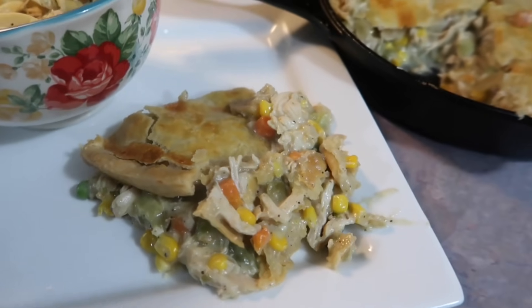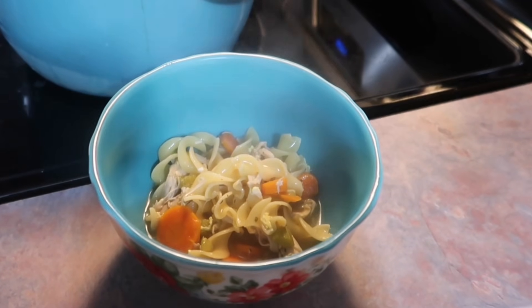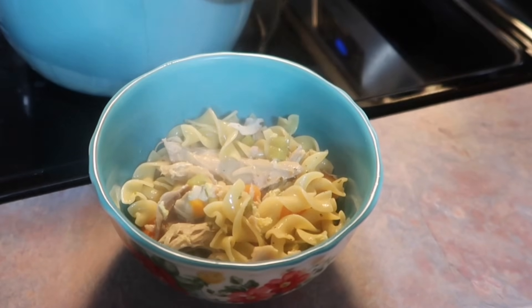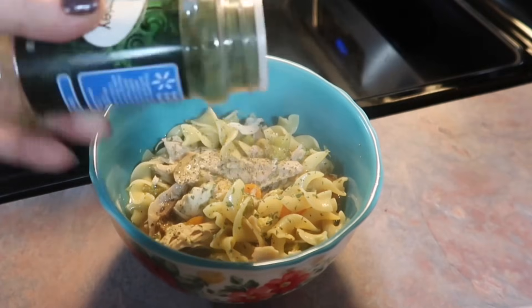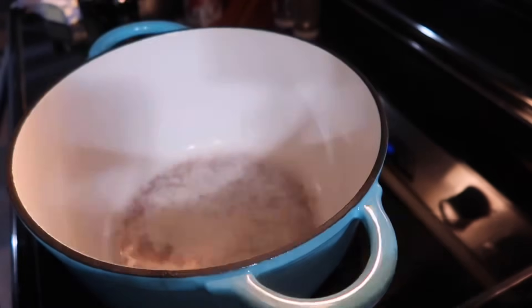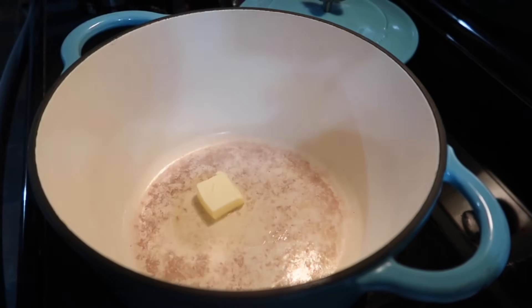I'm telling y'all, this pot pie is like nothing I have tasted before, even at really nice restaurants. When I say this is one of my favorite recipes, I do not take that lightly. It's also one of my husband's favorites and he is picky. So to use up the remaining turkey, I made a turkey noodle soup. My kids have been extremely picky lately, but they went crazy over this soup and kept going back for more.